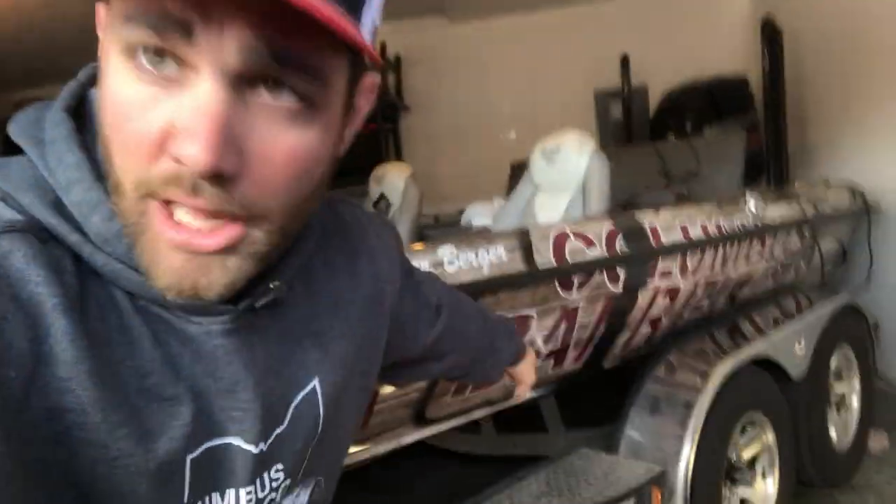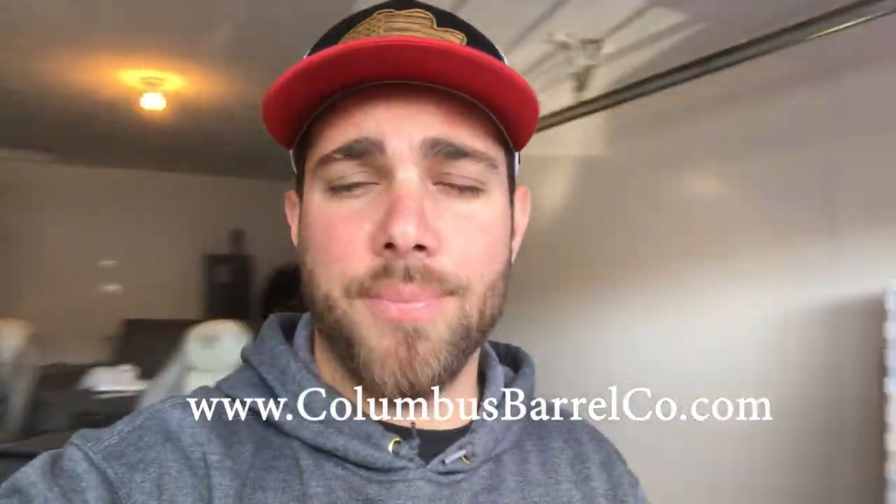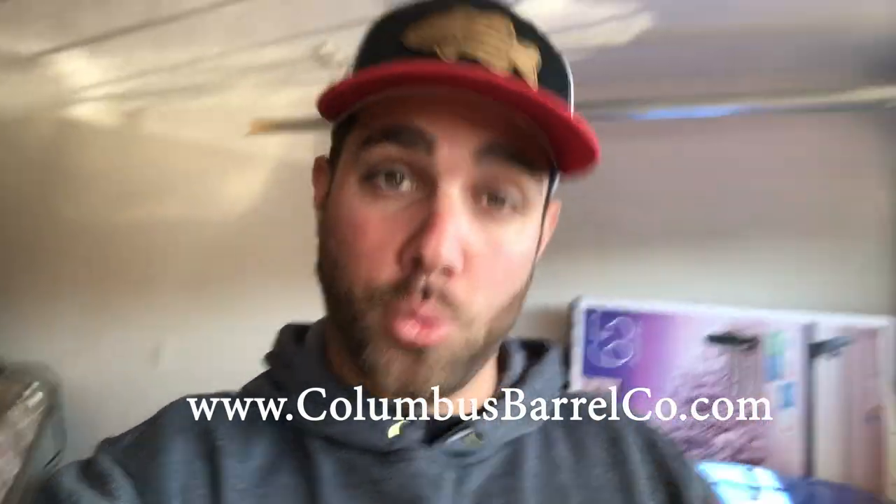Before we get started, don't forget to hit that subscribe button, and guys go check out columbusbarrelco.com — you're gonna find something really cool there. Use the coupon code BASS25 and get 25% off.